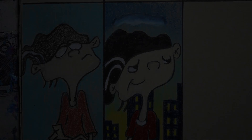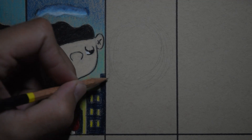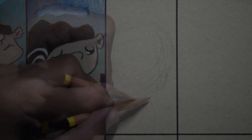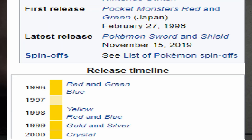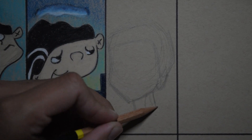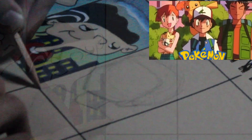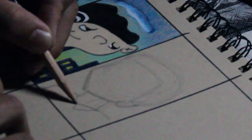Pretty good, not gonna lie. Moving on to Pokémon. You know Pokémon, your parents probably know Pokémon — Pikachu is the most iconic. I was drawing Double D as if he was in the 90s anime, which came out in 1996. I wanted to draw him alongside Ash, Misty, and Brock in that first-season era.